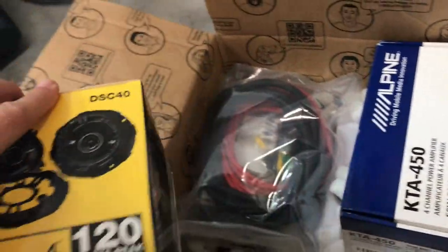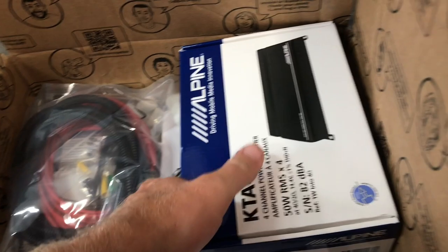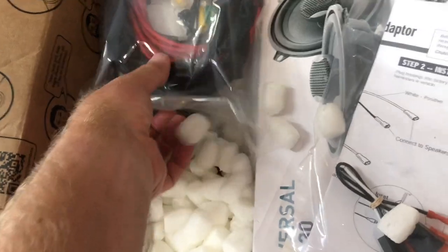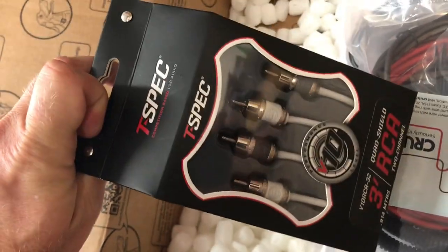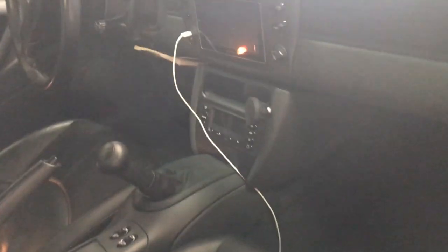I got some four-inch Kickers to go on the dash. I have a new amp — an Alpine — to replace the factory amp. We have some Focal speakers for the doors, a wiring harness for the amp, and RCA connectors to connect the amp to the head unit. As you've probably seen in my other videos, I already replaced the factory head unit with this double-DIN Pioneer right here.